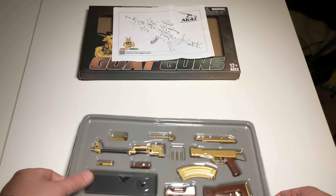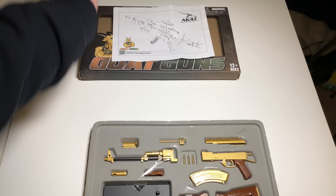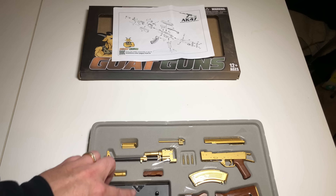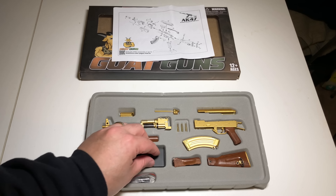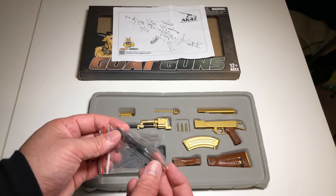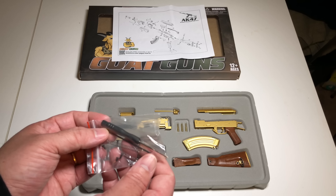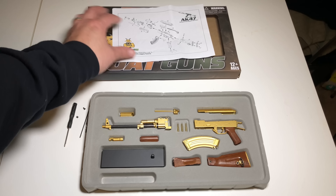Let's open it up. It's got a plastic cover and the inside is a soft-touch plastic tray with almost a velvet glued onto it. Here are the pieces — let's take off the tape. We got a screw and five screws total, a spring, and what looks like the cleaning rod. That's pretty cool.